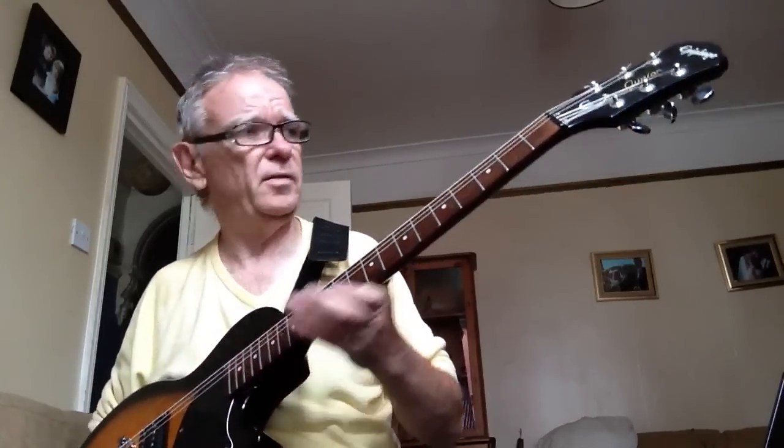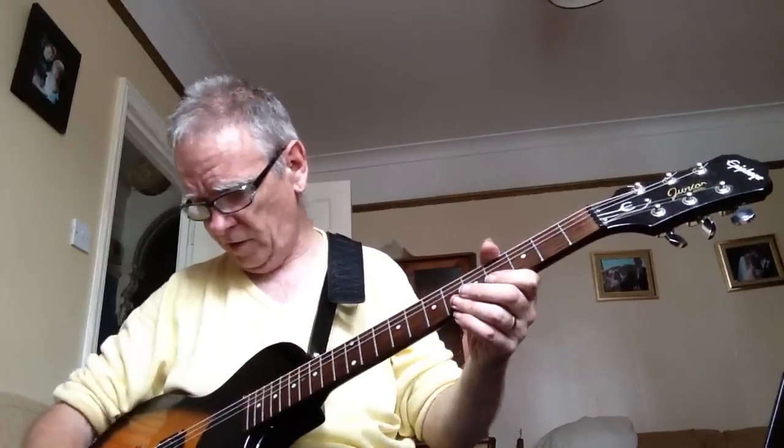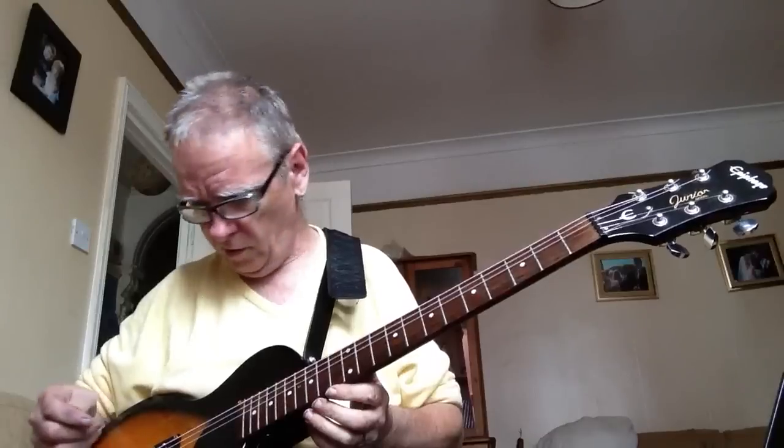This is the Epiphone one. It's got a bolt-on neck, you'll notice. As you probably know, most of these products have a glued-on neck.